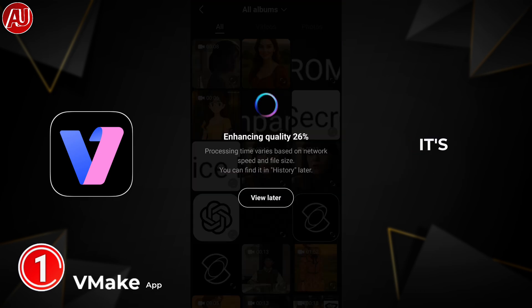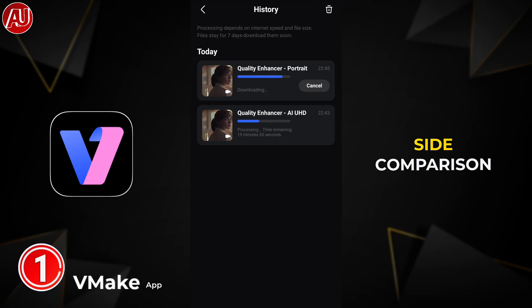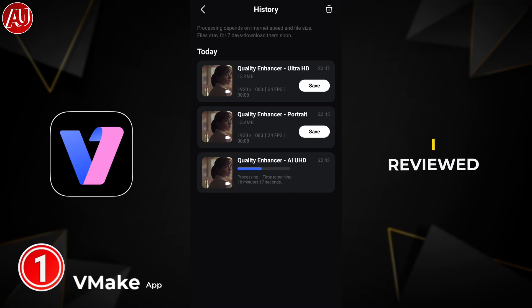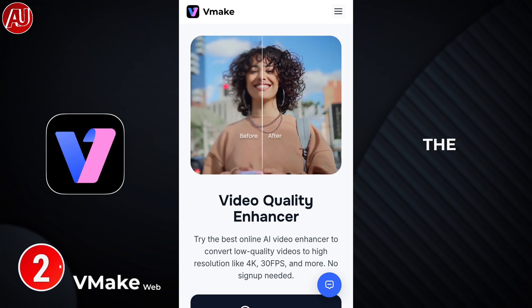My video is processed and now downloading. Once it downloads I'll show you the side-by-side comparison. Unfortunately I'm not able to share the Portrait model video, but I'll definitely show you the side-by-side comparison. This app only lets me download the Ultra 80 model — for the Portrait model it requires a subscription. Moving on to the Vmake web version.